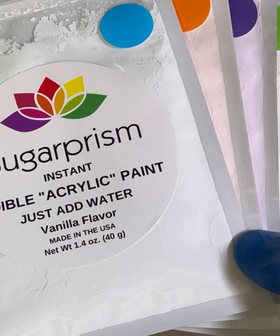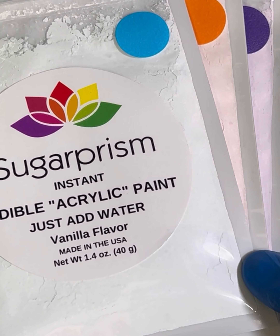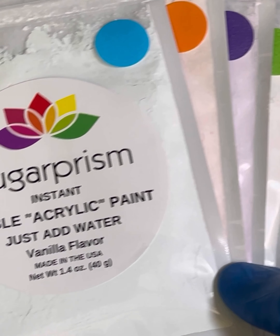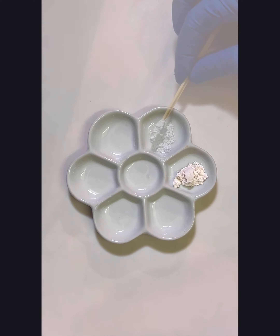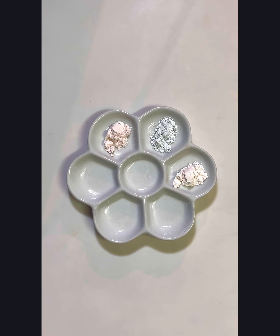The Sugar Prism edible acrylic mix colors we are using for this are Hottie Pink, Hawaiian Blue, Monarch Orange, Purplicious, Grasshopper Green, Dandelion Yellow, and Winter White.